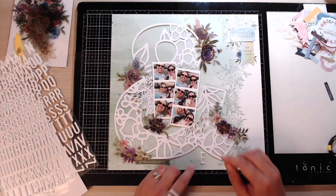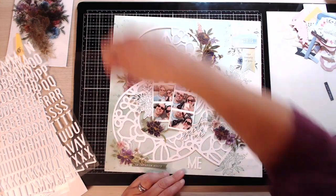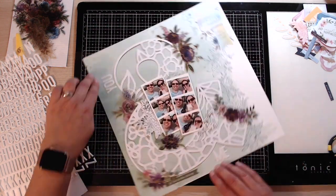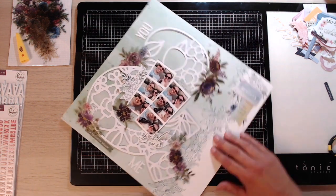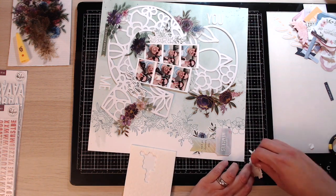Now I'm going to use these white puffy letters from the same collection because I just want two words on here. I've got 'You' and then 'Me,' with the ampersand in the middle, so my title is 'You and Me.' I'm really happy with that so far.